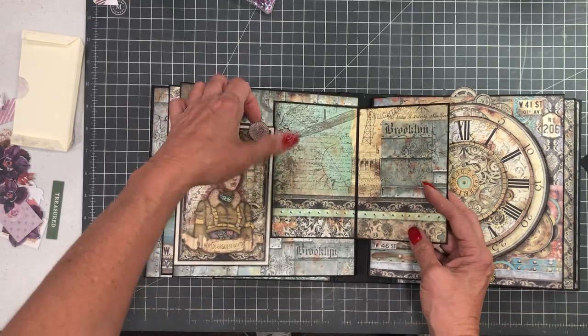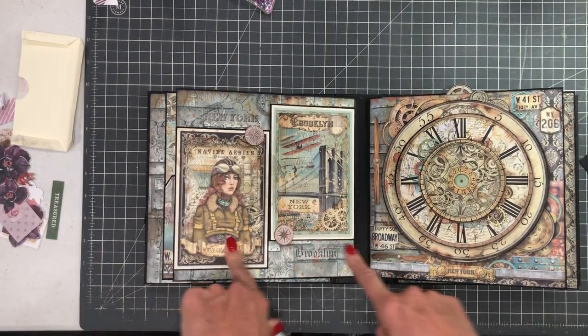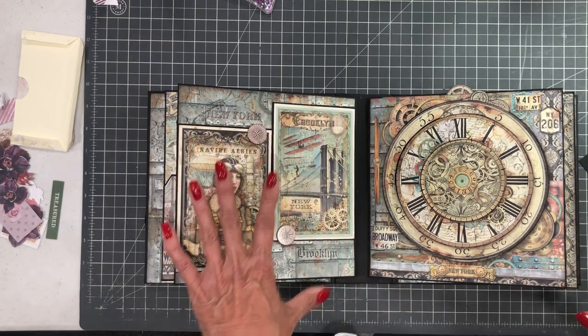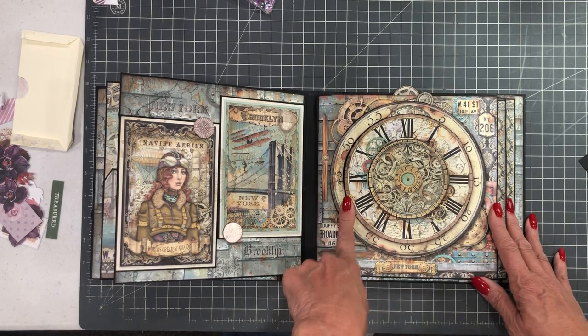These are two really simple cards. The size is based on the two cut-apart elements that were in the collection, so not a lot of creative energy went into this page. I saved it all for the next one.